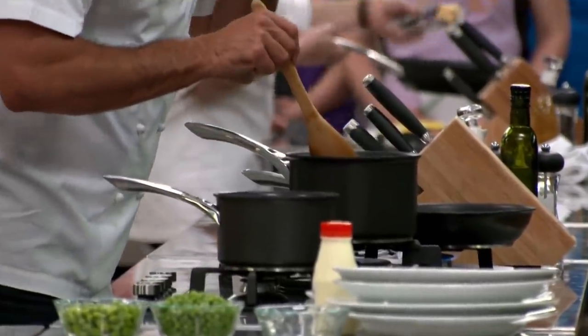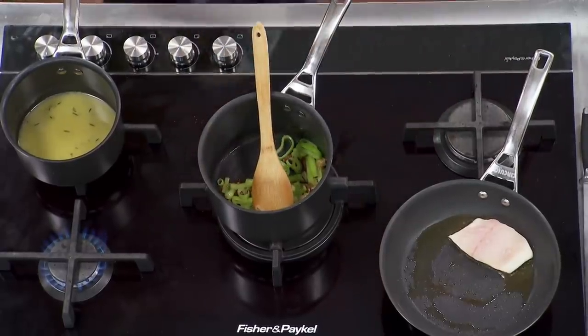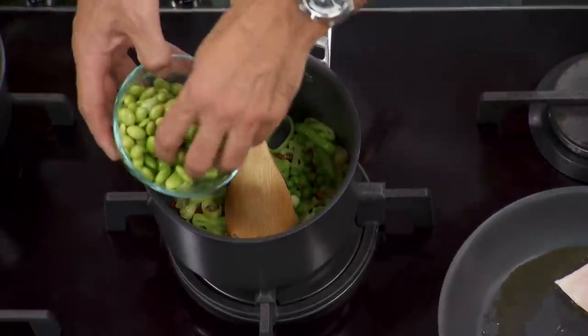My leeks are sweating down nicely — I'm not putting any extra salt in that. Leeks are about half cooked, so we'll slowly add some peas and a little bit of the edamame as well.